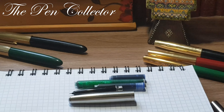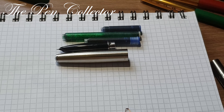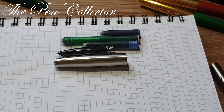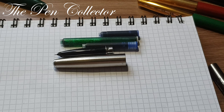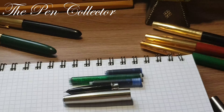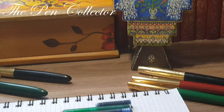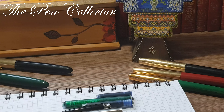I bought this fountain pen at the French retailer Auchan in my city Brasov, Romania, and I paid 18.40 lei for it, which means 3.80 euros or 4.52 American dollars.